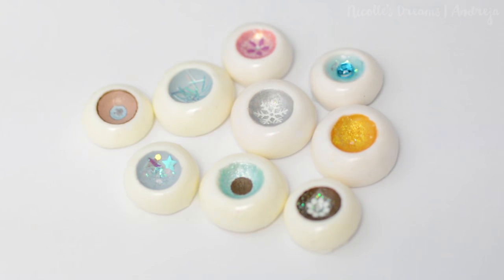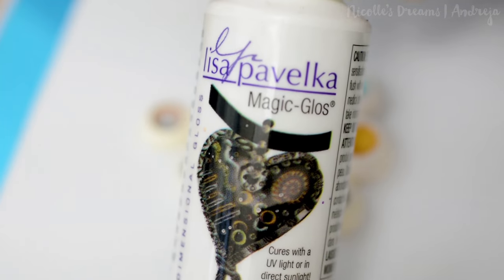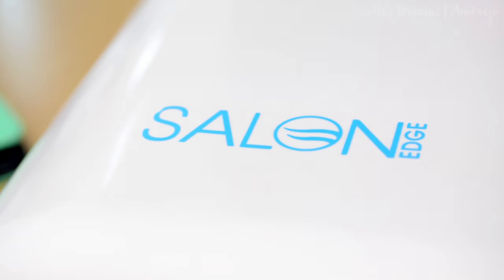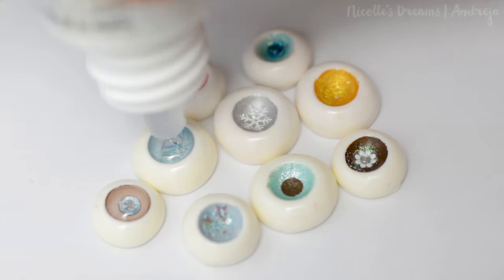So when you're happy with the eye designs it is time to make the cornea of the eye. For that we will use Liza Pavelka magic gloss. To cure it we will need a simple UV nail lamp. Now slowly add the gloss — if you see any bubbles make sure to pop them with a toothpick.